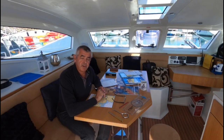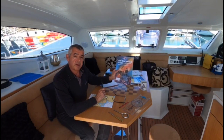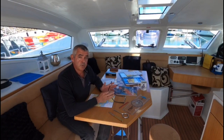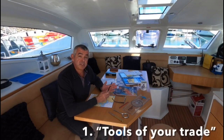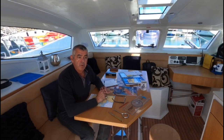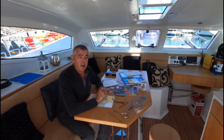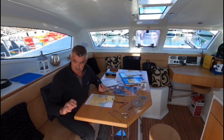Hello and welcome to this, the first in our new series helping you with your day skipper theory. Today we're going to look at the tools of your trade, as one of the important jobs of a skipper is to be able to navigate the boat. When it comes to navigating the boat you're going to use traditional methods and also electronic. In this first short video we're going to run through the traditional and show you how things work on the charts.